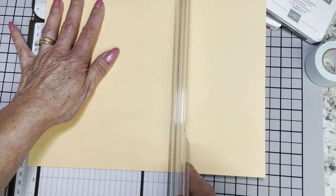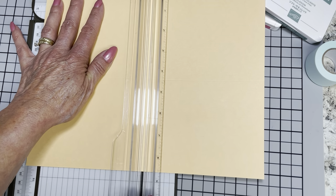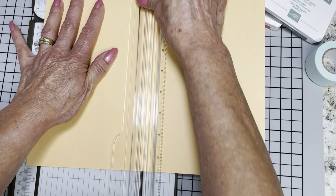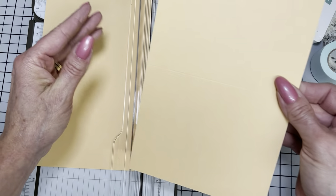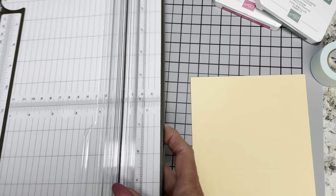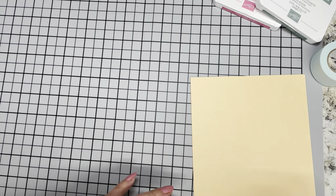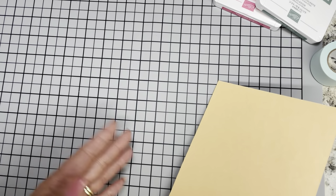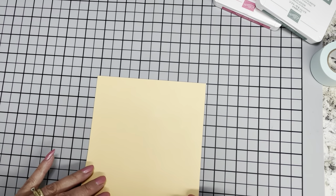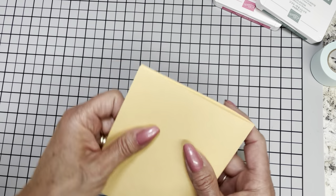I changed my blade and may not have had it all the way down in the groove. Now you have two card bases. It's really easy to cut 3, 4, 6, 8 card bases at one time and do mass production — it's actually a time saver. But for today we're just going to do this one card.